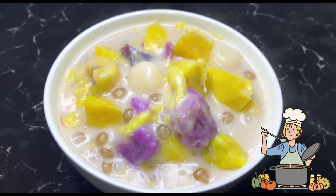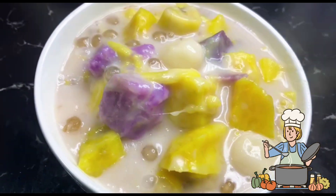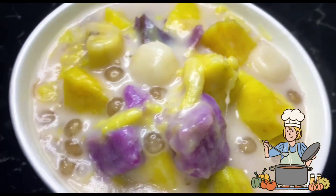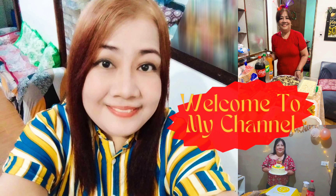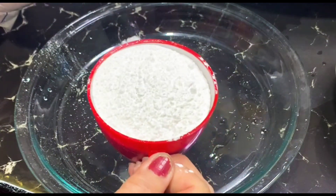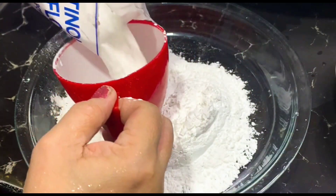Welcome back to our kitchen channel. Today, we're diving into a delicious and comforting Filipino dessert, Ginataang Bilo-Bilo, or Binignit. As we approach the Holy Week, it's the perfect time to explore traditional dishes enjoyed during this solemn season. Join us as we whip up this warm and aromatic dessert, perfect for sharing with family and friends during this meaningful time of the year. Let's get cooking!